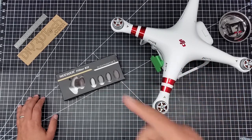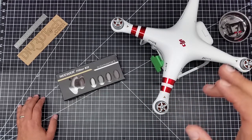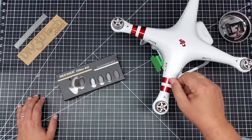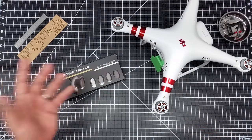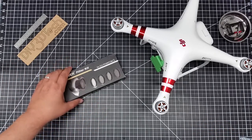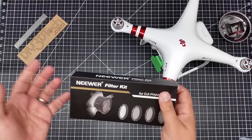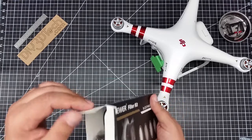I decided to get some filters for the Phantom 3. One of the things I thought with the Phantom 3 Standard is that you couldn't get filters for it, but guess what — you can, and here they are. I went ahead and ordered these; they were actually pretty cheap, I think like 15 bucks or so.